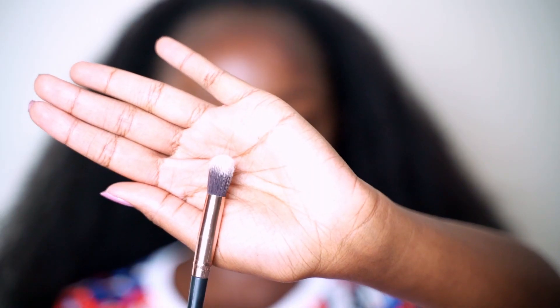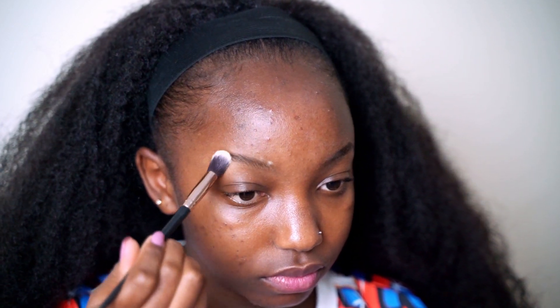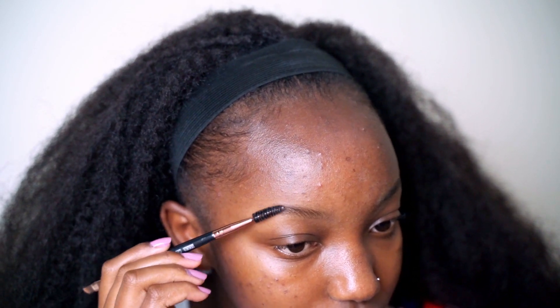To start, we're using our spoolie to brush through our brows to make sure everything is in place. For beginners, please make sure you groom your brows first to make this whole process easier. Because I have oily skin, I'm going to use a fluffy brush and some powder and tap that on my brows so that my pencil does not appear faint. Then I brush through one more time to make sure it's all in place.